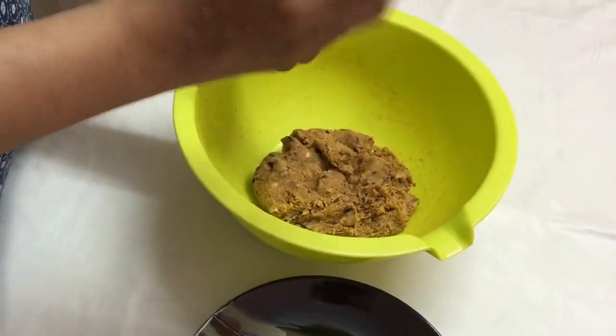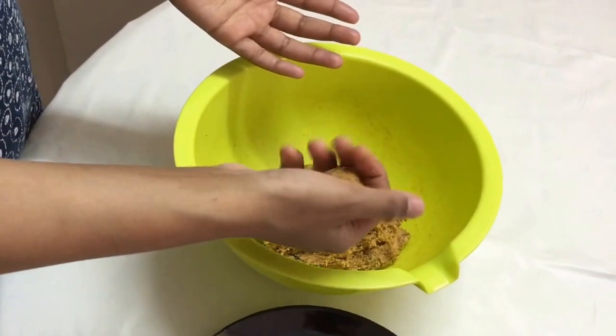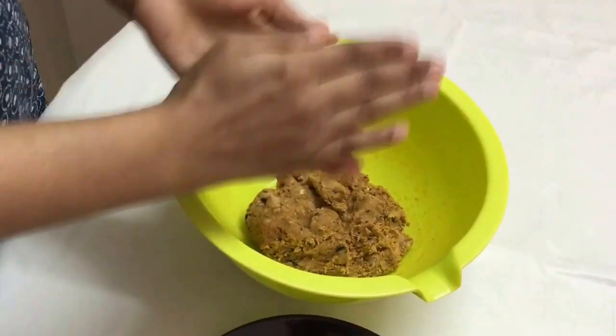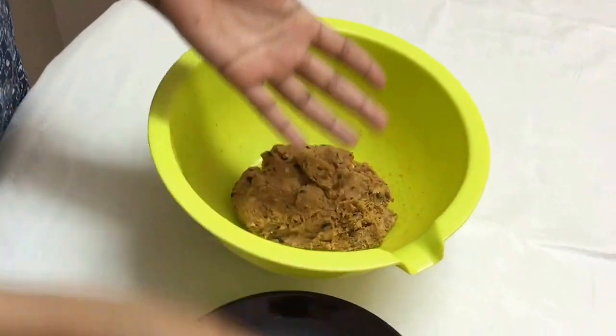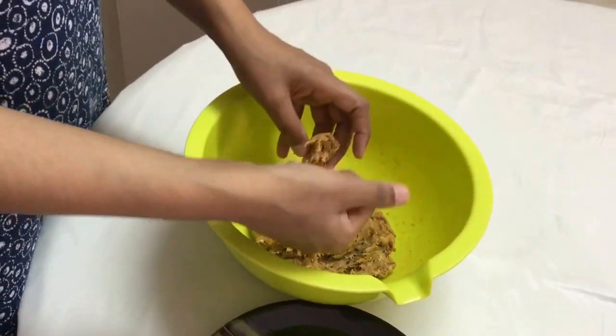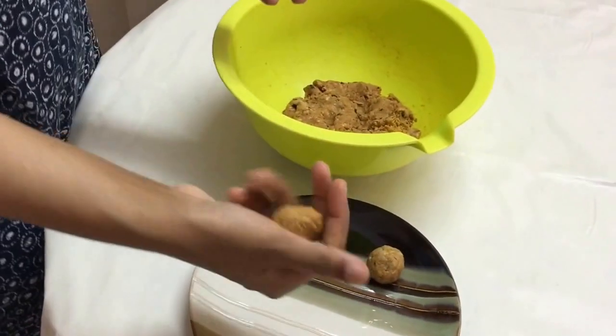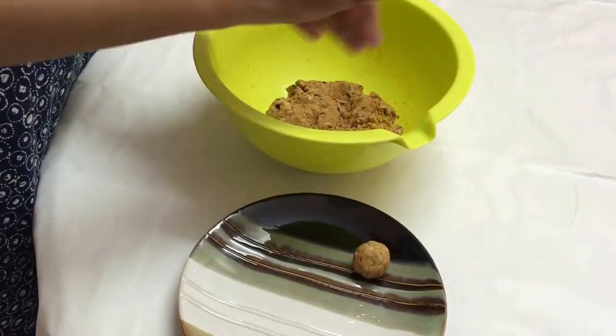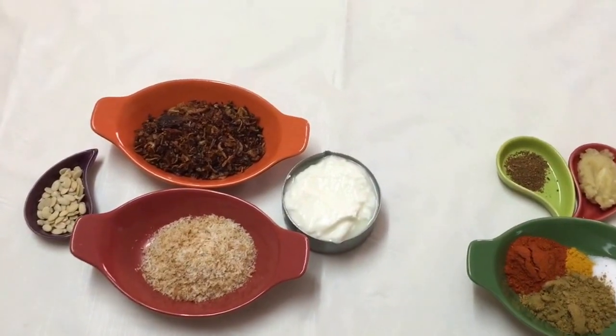The batter for the kofta is ready and I'm shaping them. You may shape them into big koftas or small koftas. I usually prefer small koftas because once you put them into the gravy they tend to swell up. So I'm just taking the mixture in my hand, rolling it, and then placing it on a tray.